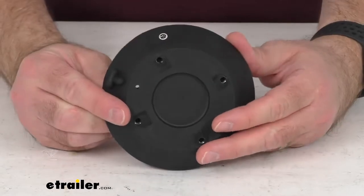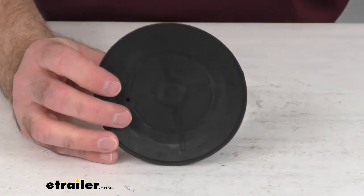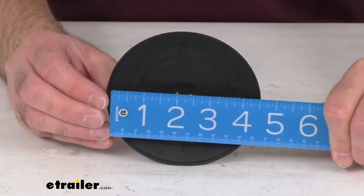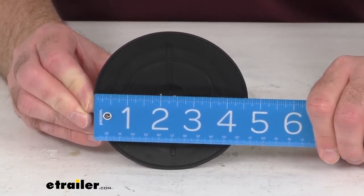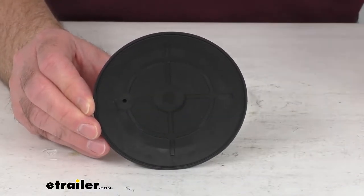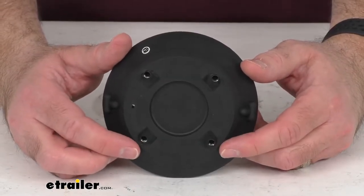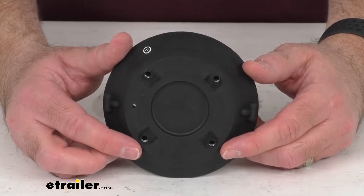You're not going to have to worry about any compatibility issues or anything like that. As you can see, pulling out my ruler here, the overall diameter of this pad is right at 4½ inches in diameter. This is going to be very easy to install. As you can see, there are holes for your screws on the top, and that's going to allow you to get your vacuum pumps installed.